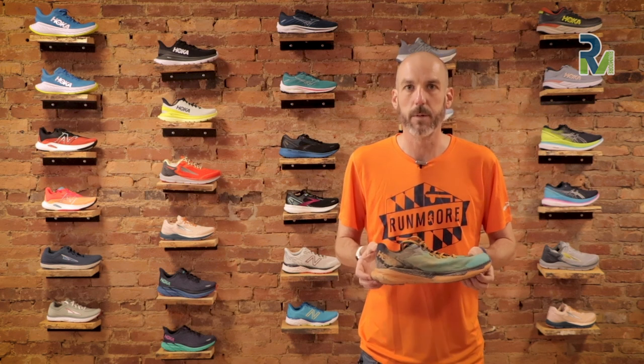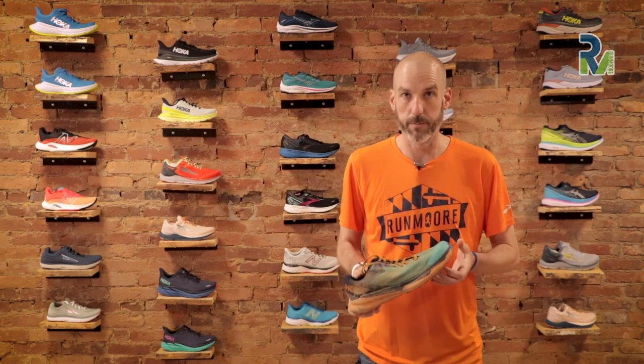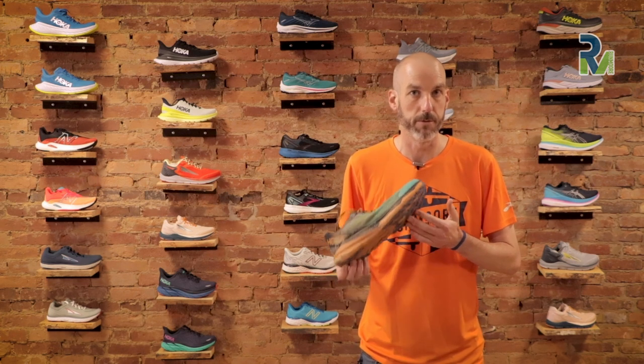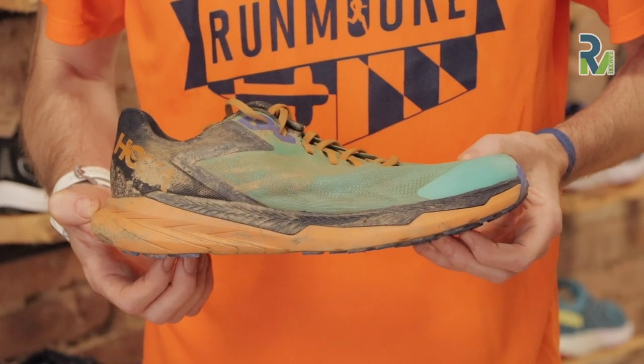This came out in early July of 2021. Usually when you see me up here doing these shoe reviews, I have nice, pretty clean shoes in front of me. I kind of purposely wanted to go out and get this dirty. I have become much more of a trail runner the last year or so, and in fact I've been logging more trail miles than road miles. So this is the shoe after 75 pretty good trail miles out there.